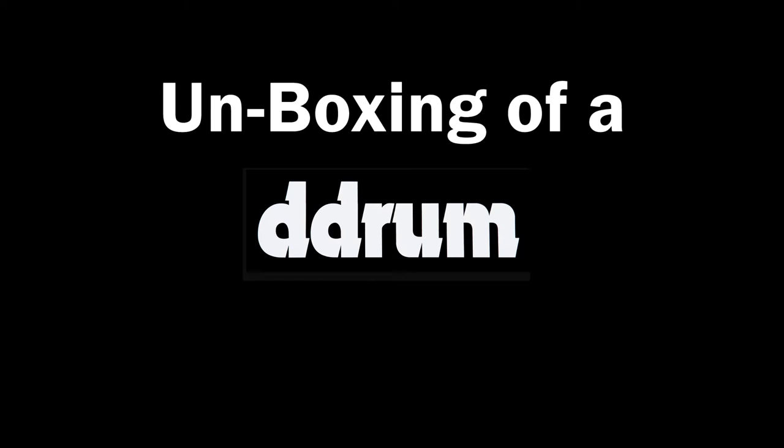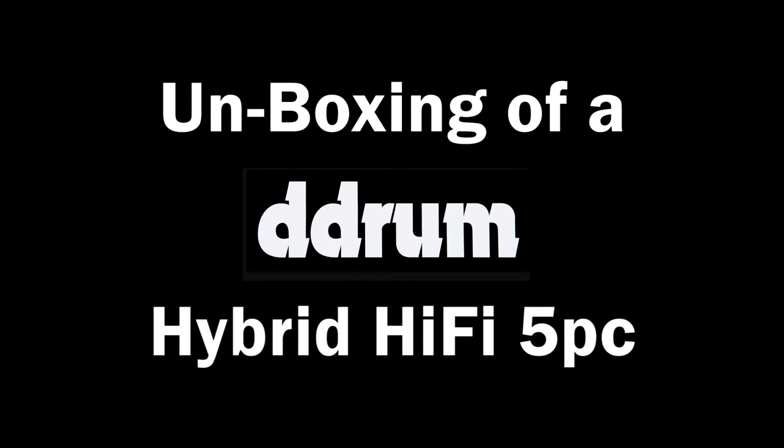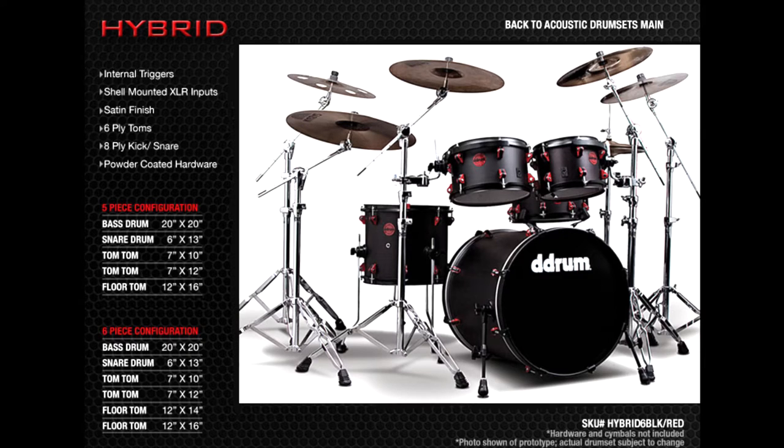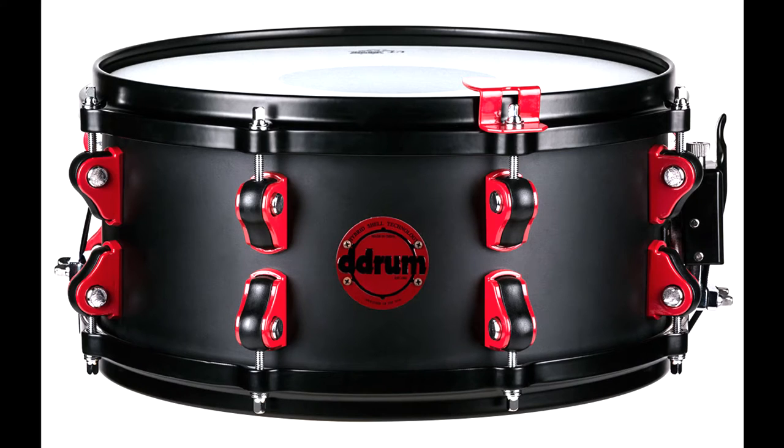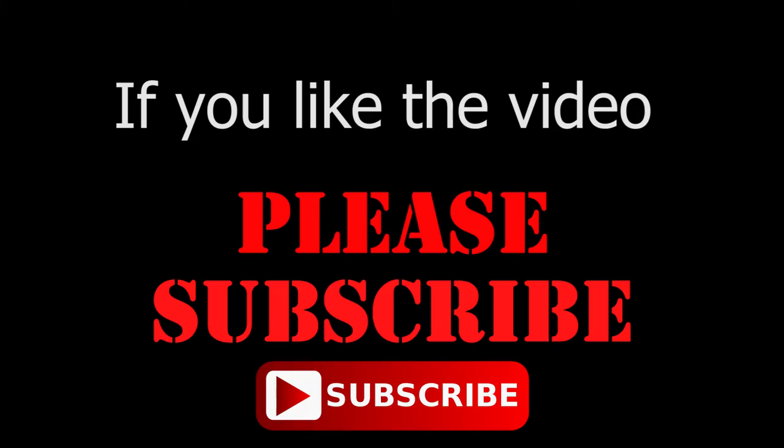Welcome! My name's Drew and you're watching an unboxing video of D-Drum's Hybrid Hi-Fi 5-Piece Drum Set. Before we start tearing this thing open, I just wanted to cover a couple of reasons why I picked up this particular kit.